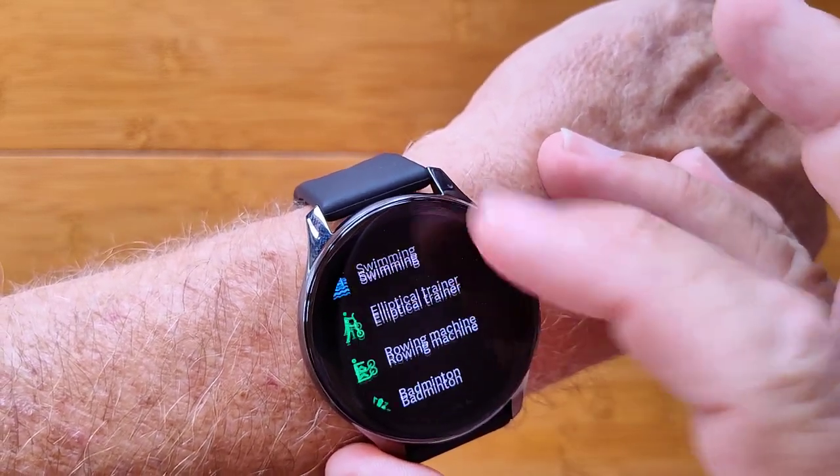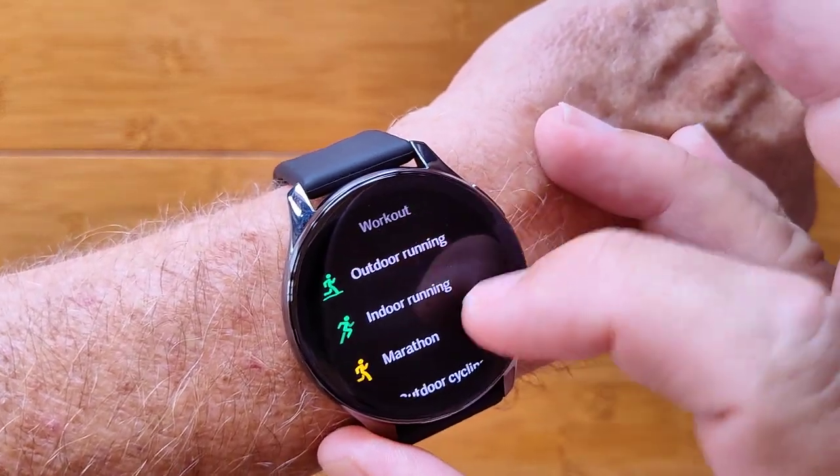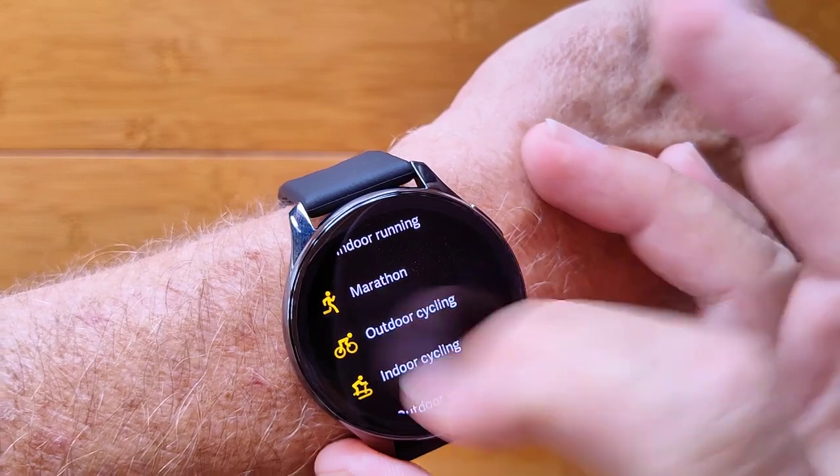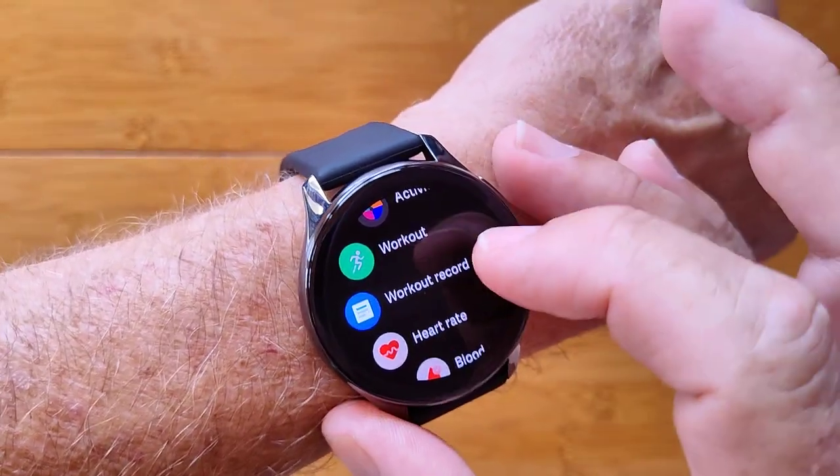You can add up to a hundred and some odd different activities. Outdoor running, walking, cycling and those kinds of things use GPS built into the watch.